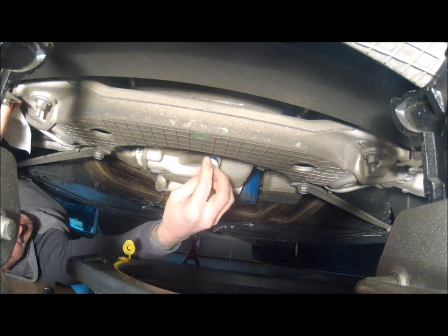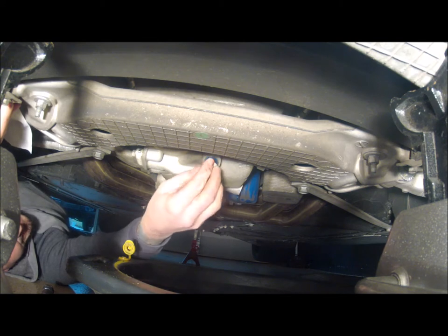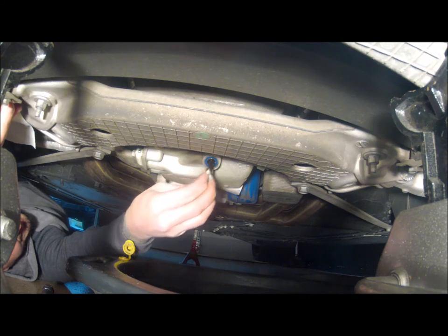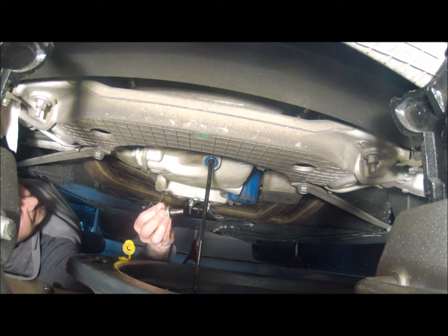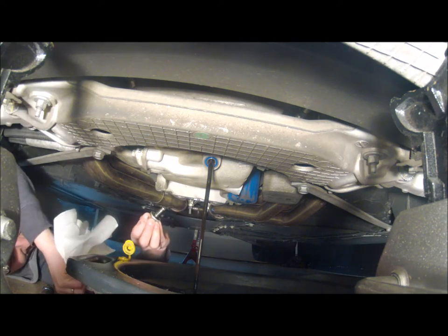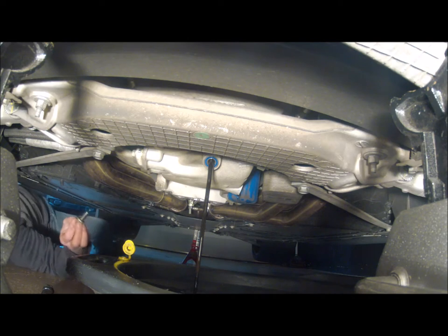This is the second one that needs to come out — this is toward the front of the car in case you're a little disoriented. All right, we will just let both of those drain for about 15 to 20 minutes and we'll slide out.